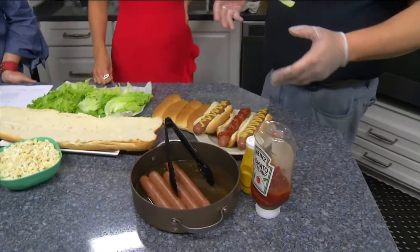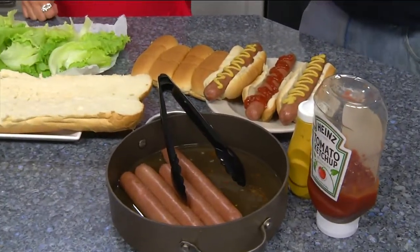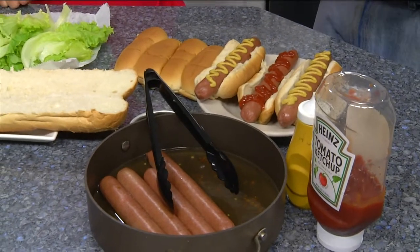All right, what did we make today? We got the dirty water dogs like we did last year, but this year they're much bigger. The flavor on them is just incredible. These are solid, hardcore, dirty water dogs.